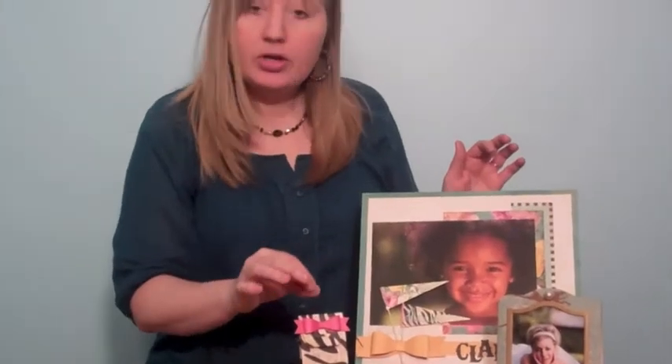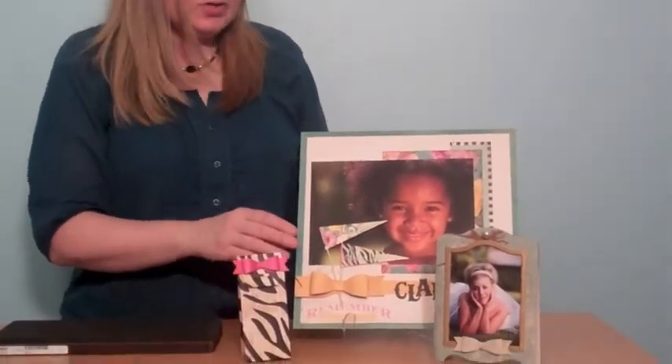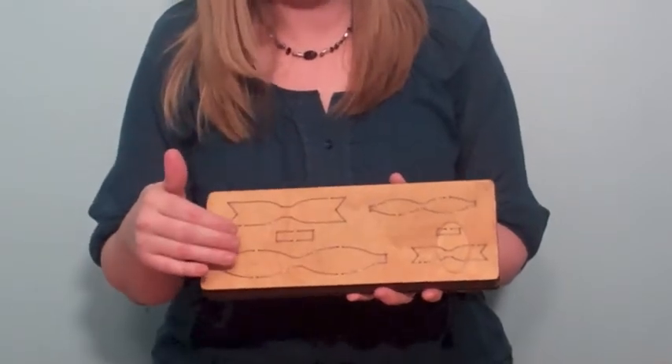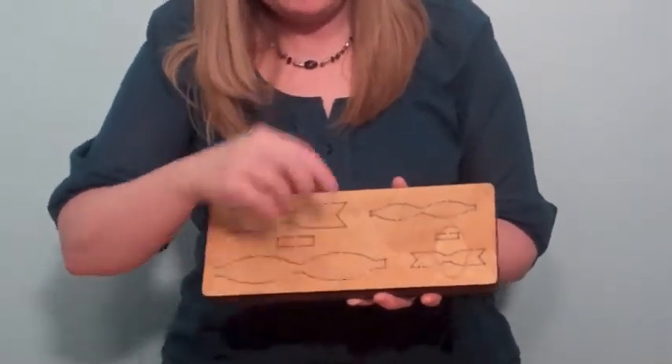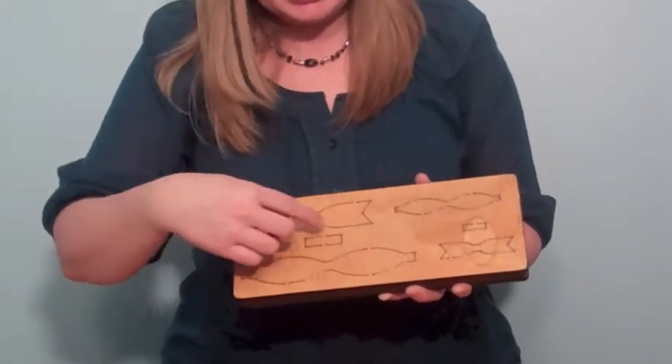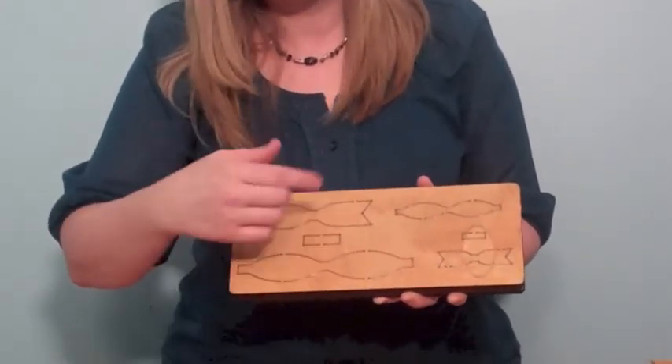They're great on scrapbook pages, or little home decor items, or cute little favor boxes. On the die board, there are two different sizes of bows. You get the actual bow, the loopy part, and then the tails for each size, and then this little center part can wrap around the center.